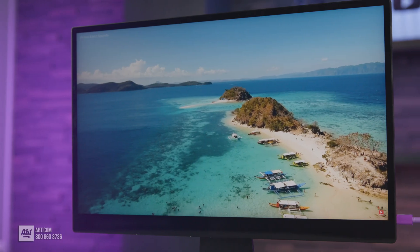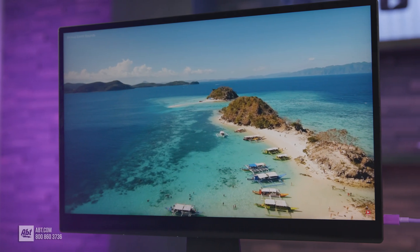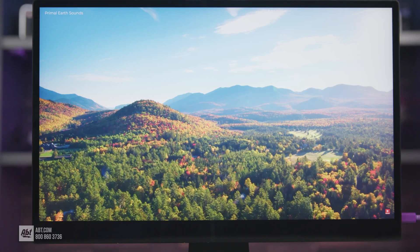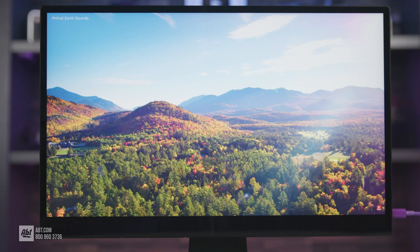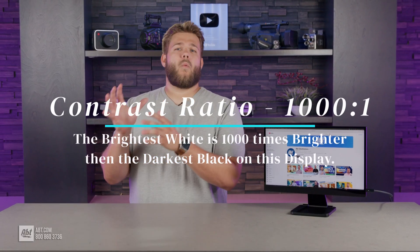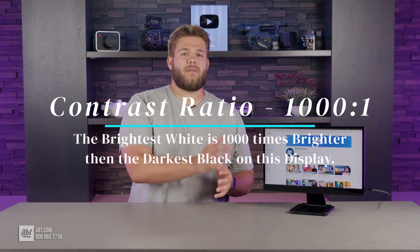The screen itself is great — you get a 4K picture in tandem with 450 nits of brightness, giving you a clear and precise image. Plus, the contrast ratio reaches 1000:1, meaning the brightest white is 1000 times brighter than the darkest black on the display.